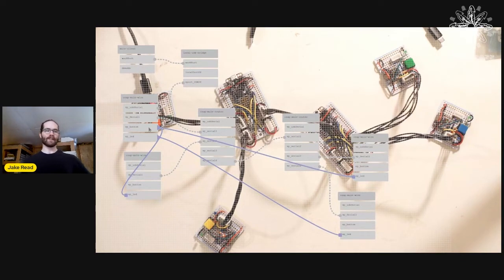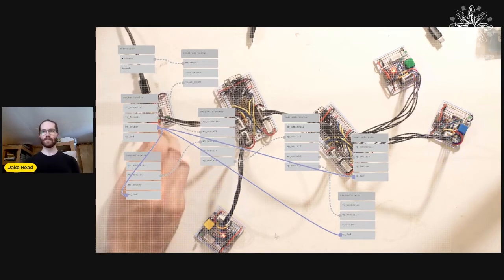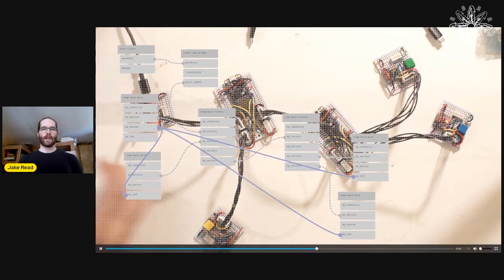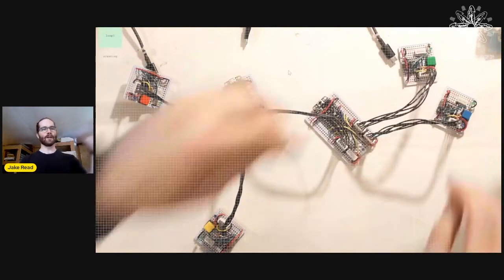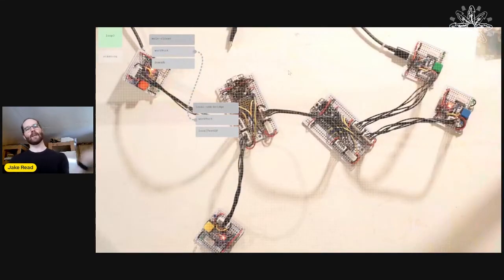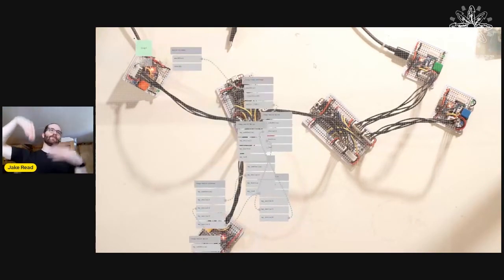I can make mistakes too — I accidentally plugged the wrong thing in, and instead of looking at my code I can just look at the graph and say, 'I've actually misconfigured this.' Graphs are also automatically reclaimed: I've unplugged it on the left, removed all state from the browser, and I'm plugging it in on the right — and it draws the same graph from a different angle.